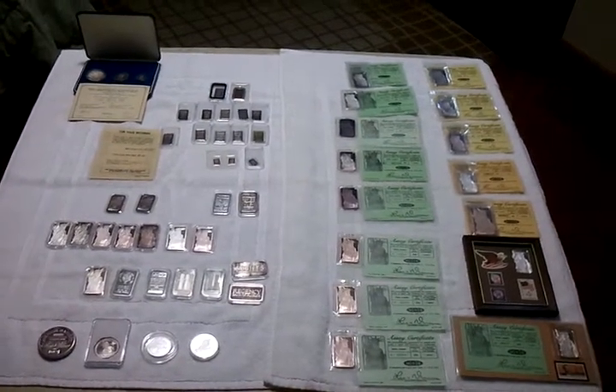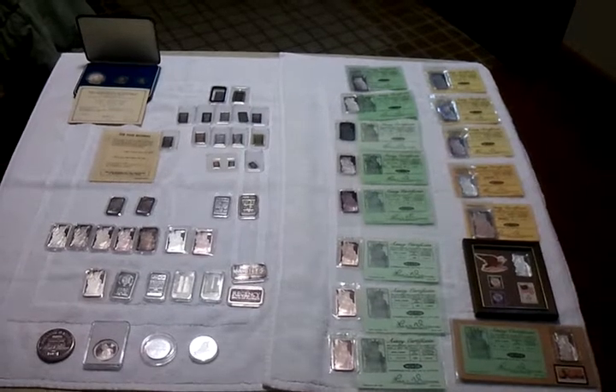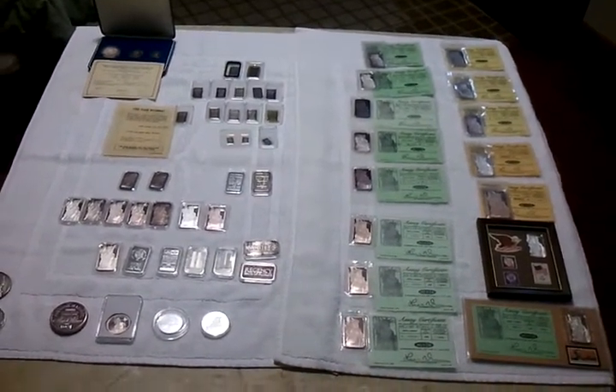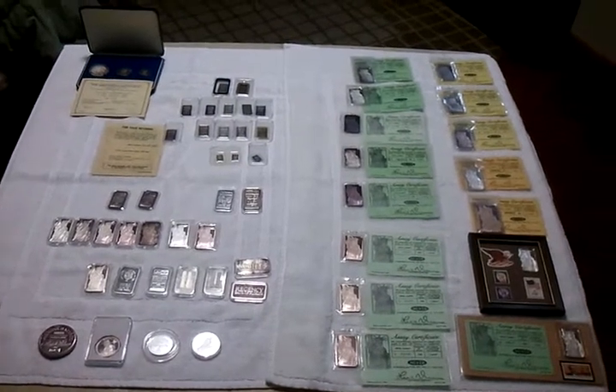Hey everybody, check it out. Here's my Johnson Matthey collection. Quite a few of them have COAs. They're toned up pretty nicely.